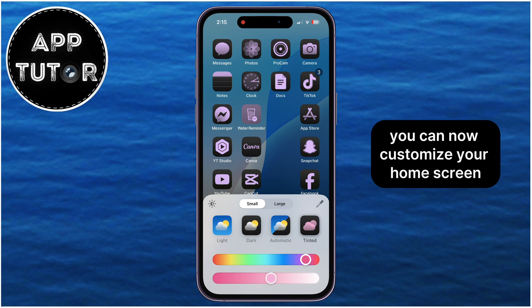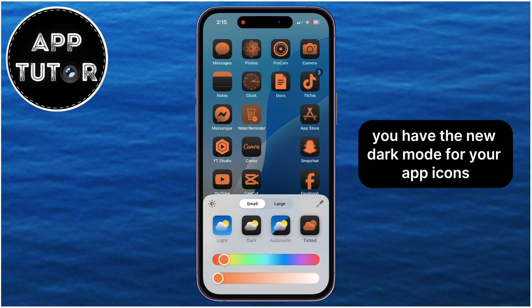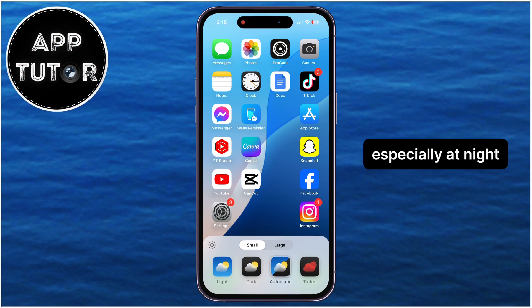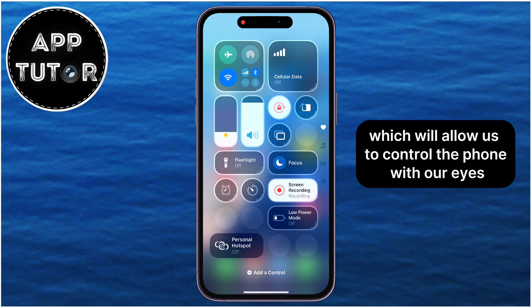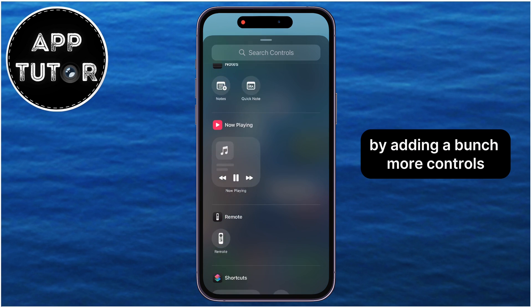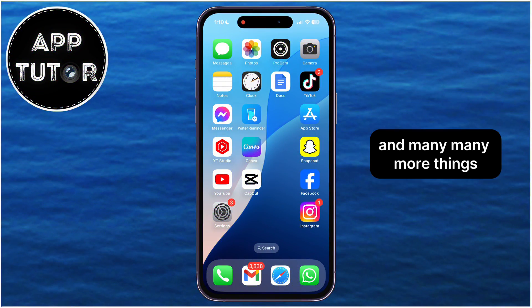You can now customize your home screen by changing the app icon color and tint. You have the new dark mode for your app icons, which will look really cool, especially at night. We also have eye tracking in this new update, which will allow us to control the phone with our eyes. You can customize your control center by adding a bunch more controls, as well as adding pages to your control center, and many, many more things.